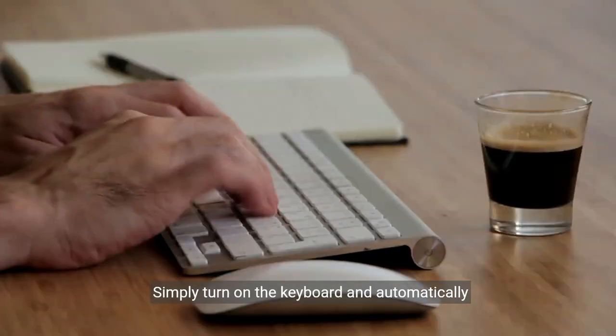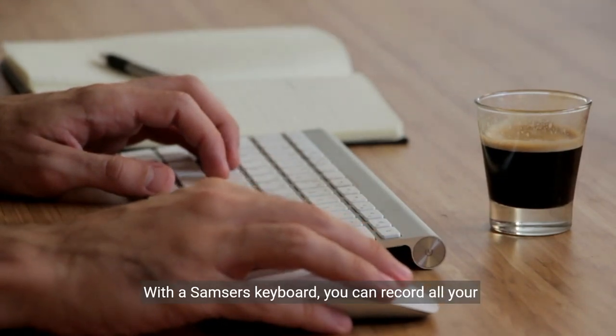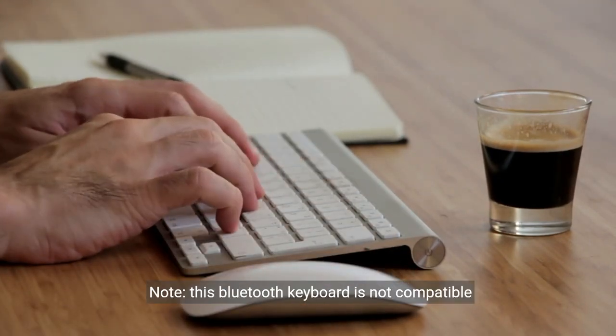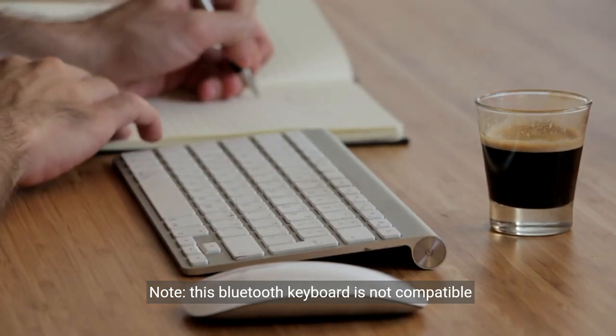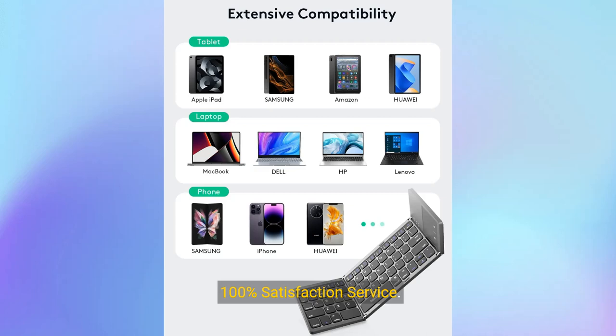Maintains a stable connection and provides fast response to the device within 10 meters. Simply turn on the keyboard and it automatically connects to the last connected device. With Samsa's keyboard, you can record all your ideas at any time. Note: this Bluetooth keyboard is not compatible with various computer sticks.